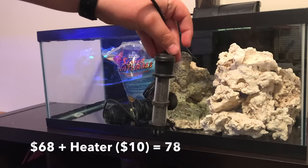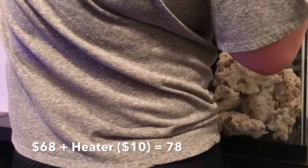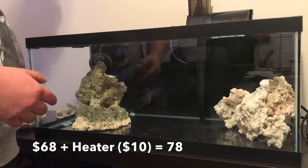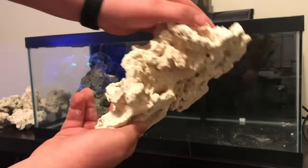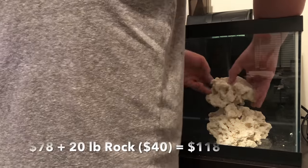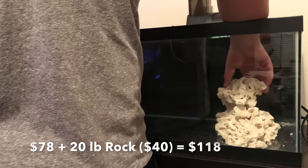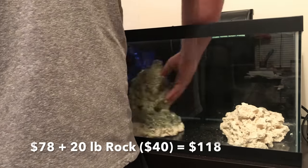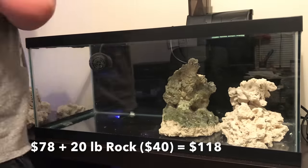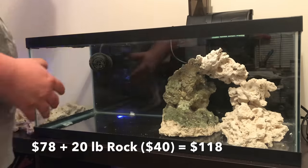I got a little basic heater — just a heater you can get at Walmart for about $10, good for up to 30 gallons. The next thing I'm going to do is aquascape. I like to add the sand after I do the rocks, but because the original filter's intake touched the glass, I figured I can't do sand because it'll just keep clogging up the filter.